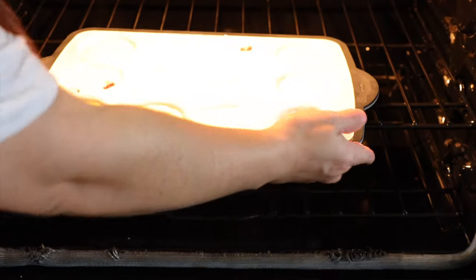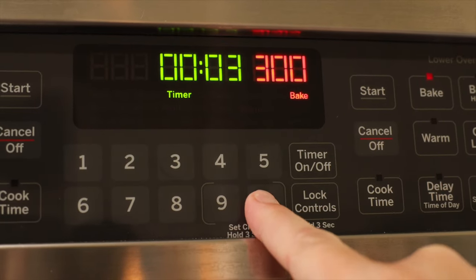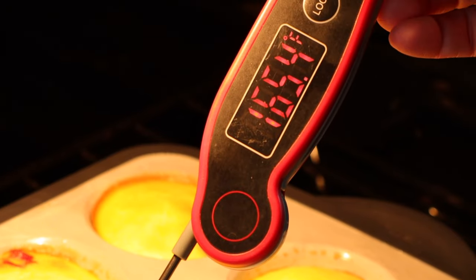Place the muffin pan on the center rack and bake for 28 to 32 minutes. Your egg bites are finished cooking once they're no longer jiggly in the center or they register between 165°F and 175°F.